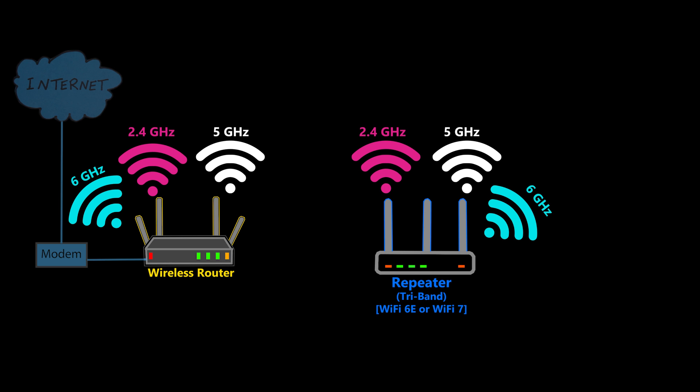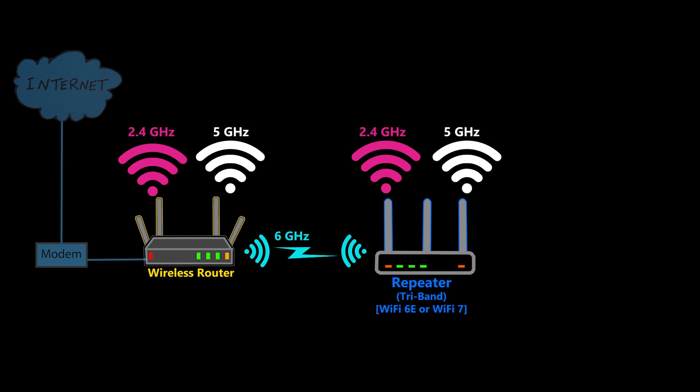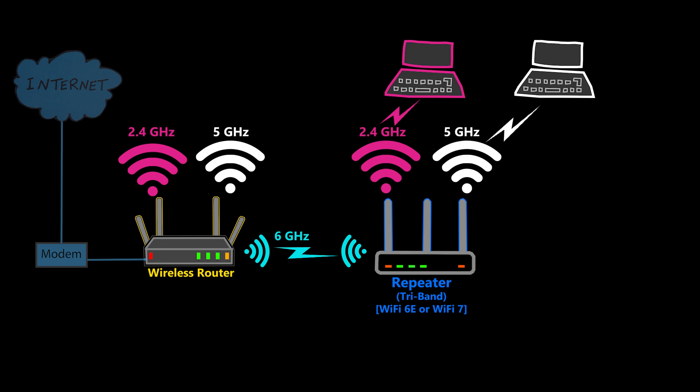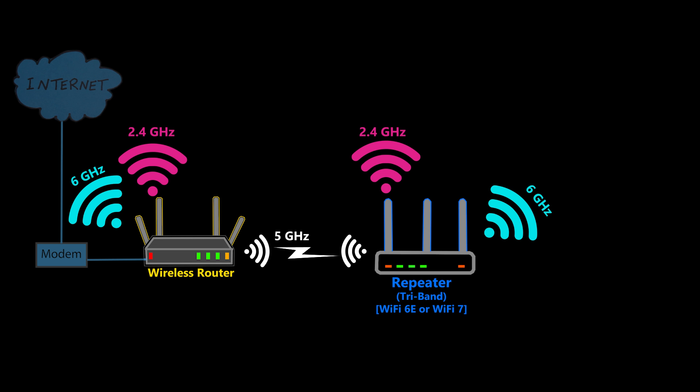However, if it is a Wi-Fi 6E or Wi-Fi 7 repeater, then we will have one 2.4 GHz, one 5 GHz, and one 6 GHz band. It will again depend on my requirements whether to use the 2.4 GHz, 5 GHz, or 6 GHz band for the backhaul. The 6 GHz band is on paper the one with the best quality given that it is the newest and has many more channels available, but it has the shortest range so the repeater has to be even closer to the main node. In some cases, when the clients are Wi-Fi 6 or older and do not support the 6 GHz band, it might be better to use the 6 GHz band for the backhaul rather than for the clients.